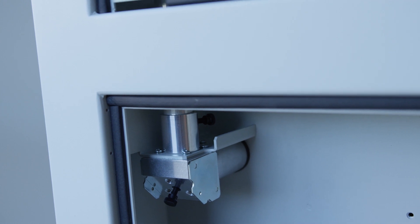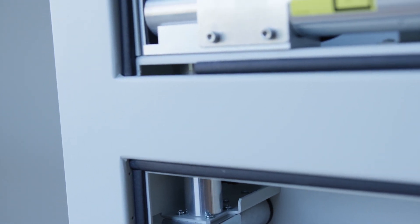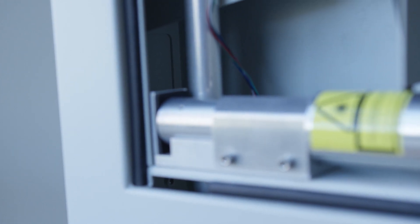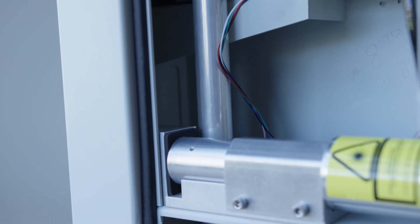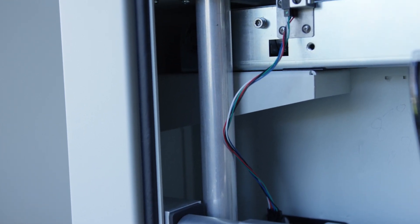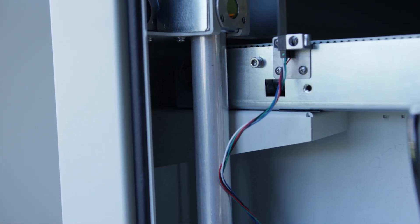Near the back of the machine is the periscope housing that directs the laser beam from the laser tube to the top of the machine. This contains a mirror at the bottom and at the top, as well as a window across from the top mirror where the beam exits the housing.